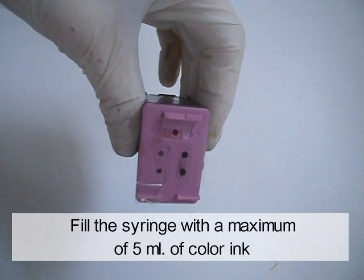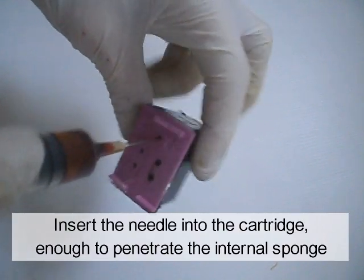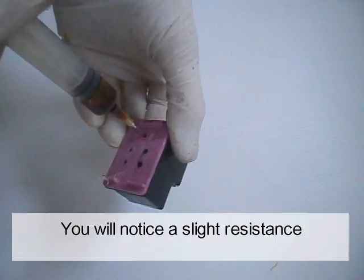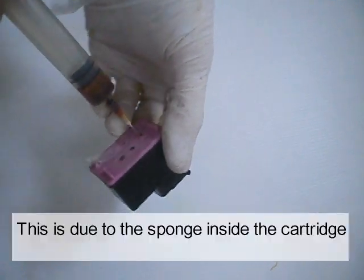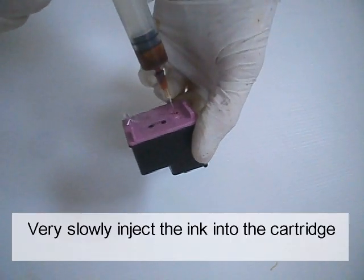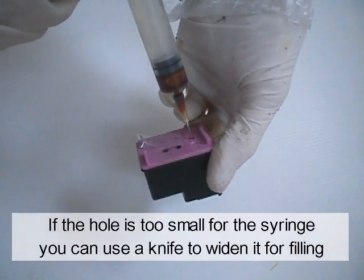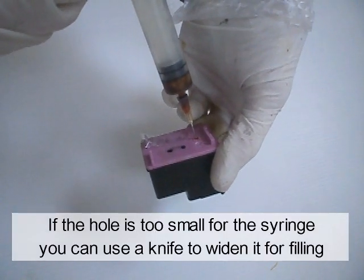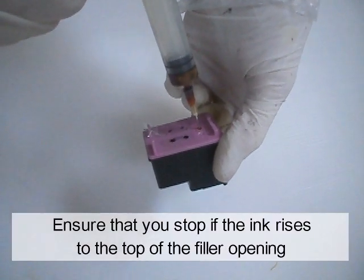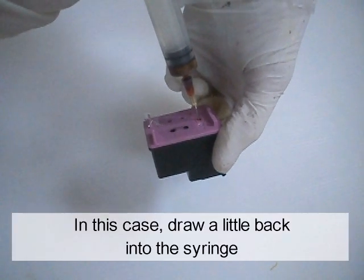Fill the syringe with a maximum of 5 ml of color ink. Insert the needle into the cartridge, enough to penetrate the internal sponge. You will notice a slight resistance — this is due to the sponge inside the cartridge. Very slowly, inject the ink into the cartridge. If the hole is too small for the syringe, you can use a knife to widen it for filling. Ensure that you stop if the ink rises to the top of the filler opening. In this case, draw a little back into the syringe.